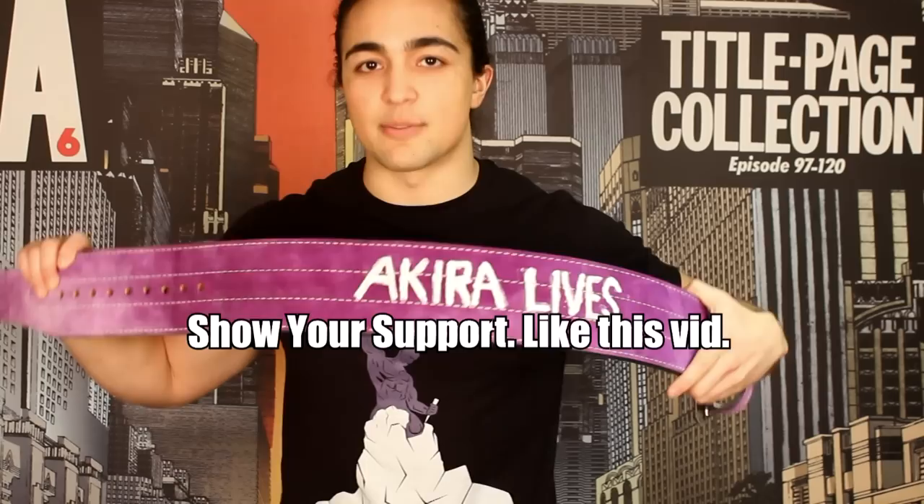And if you are going to get an Inzer belt, do not under any circumstance go with the black or red belt because every other person has that. Be cool, be different, try something new. Thanks as always for watching — make sure to like, share with friends, and subscribe. Buff Army, I'll be seeing you guys in the next video. Peace.